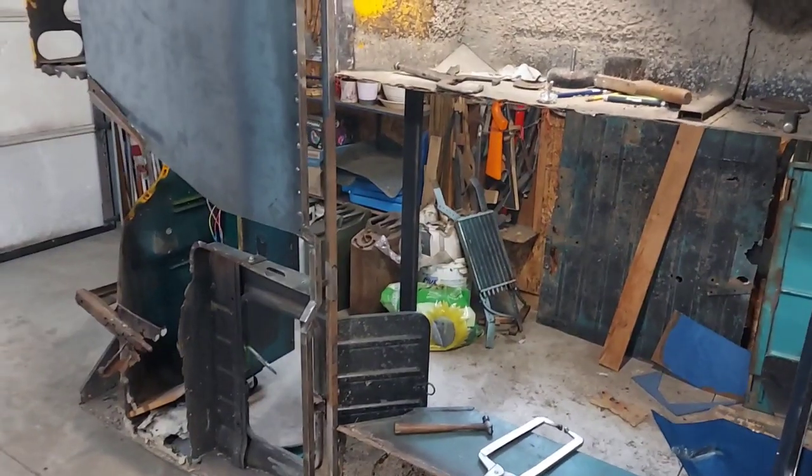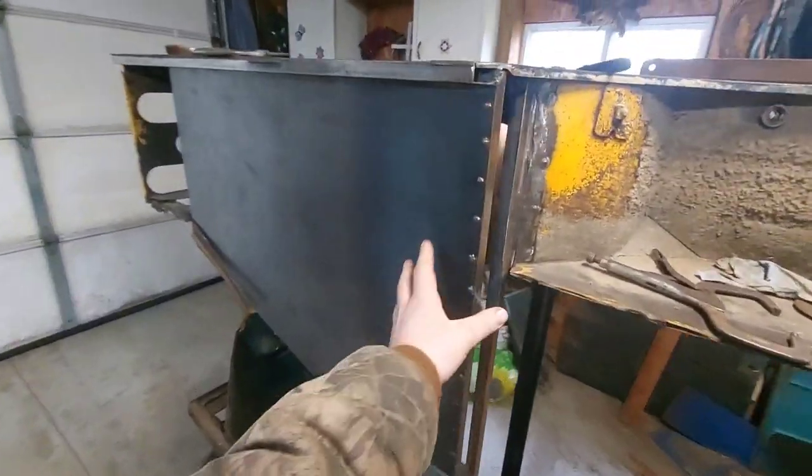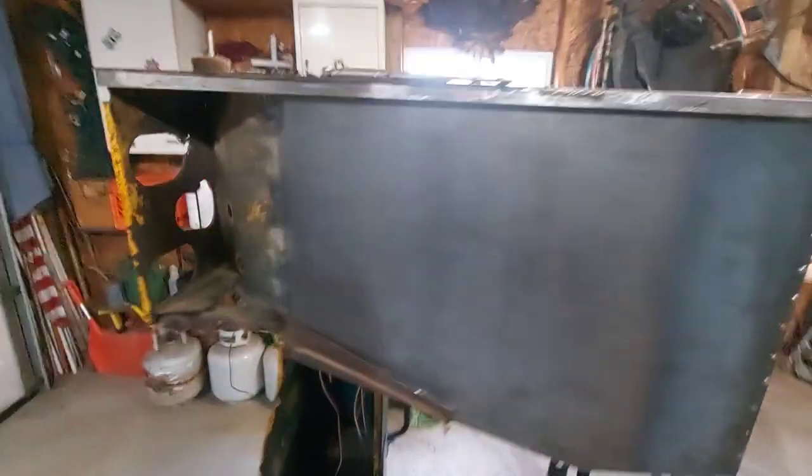Hello, it is another day in the shop working on Flossy. Last update y'all saw we got the driver's side floor pan and this bar up here installed and it is looking minty fresh. Loving how it's turning out so far.